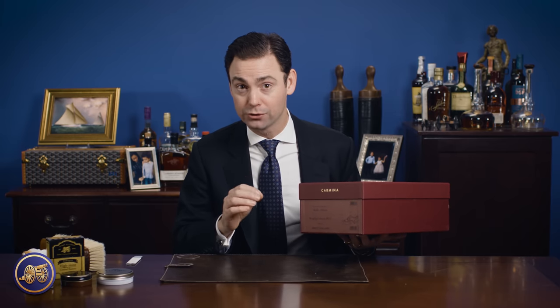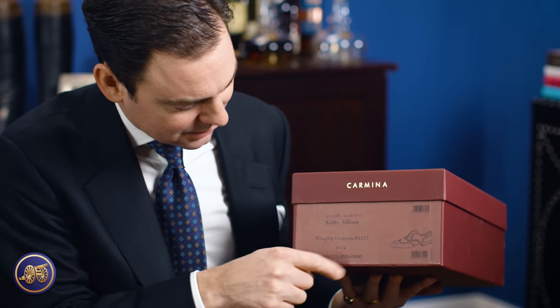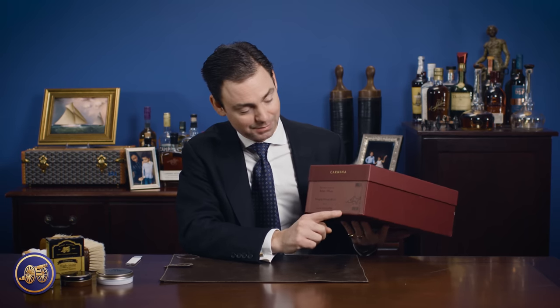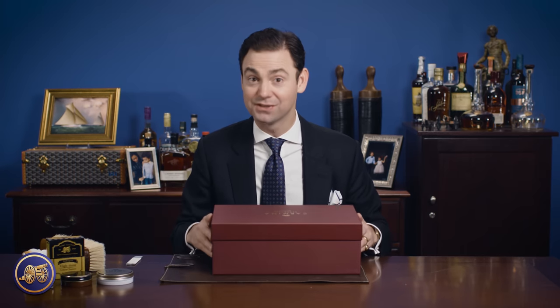One of the things I really like, especially for those of us that store shoes in the box, is that every custom pair of shoes that comes made to order has this special label with the name of the person it was made for, the style — this is a wingtip Oxford — the size, some information about the order number, and a nice little sketch of the shoe itself. It allows you to easily and quickly identify which shoes are in the box. And it's a sturdy box that can absolutely stand the test of time.